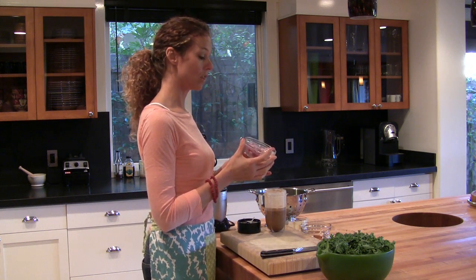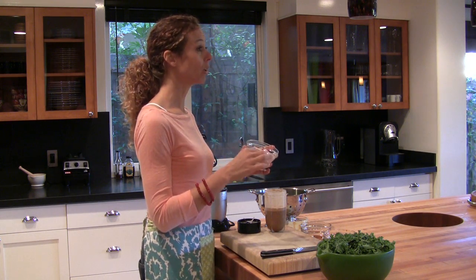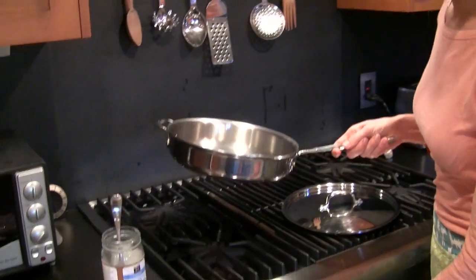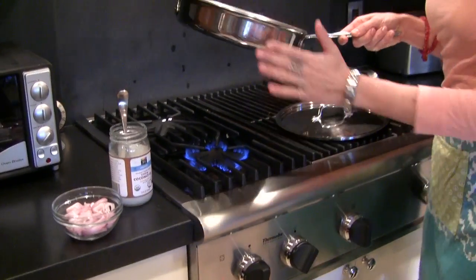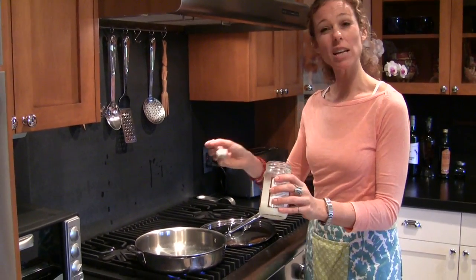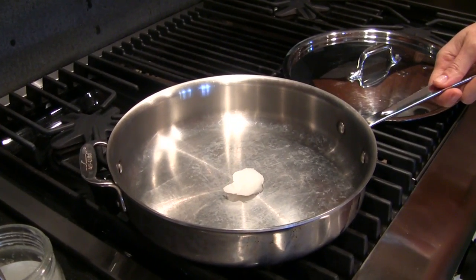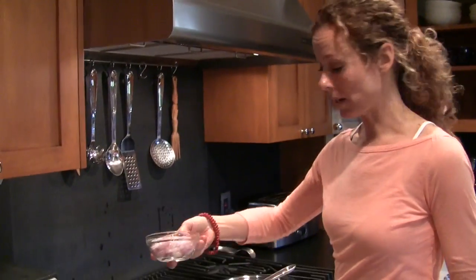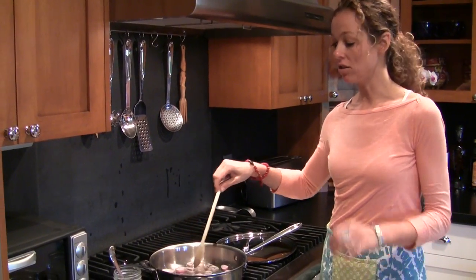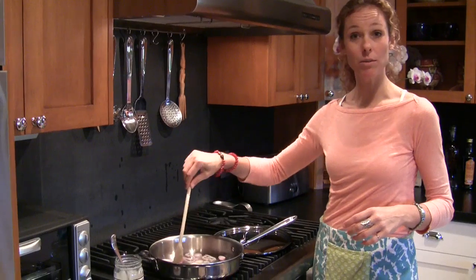Now I'm going to show you how to sauté the shallots. Shallots taste like a combination of garlic and onion, and today I'm going to sauté them in coconut oil, which is going to bring out their sweetness. We're going to turn our heat on to medium. I'm going to put a little less than a tablespoon of coconut oil in the skillet and just let that melt down. Our coconut oil has melted, so we're going to add our shallots right to the pan. Just let your shallots sauté until they get soft and almost transparent — that's when the flavor really comes out and they get very sweet. You can already hear them sizzling.